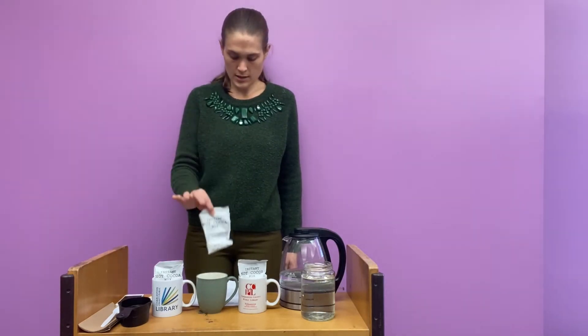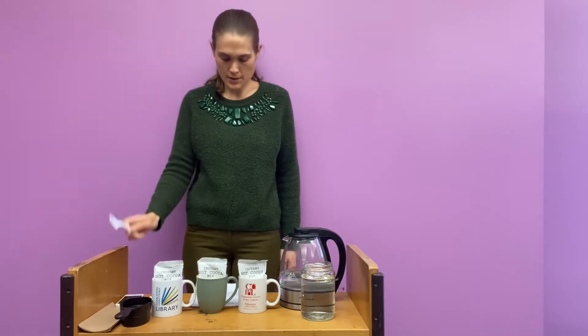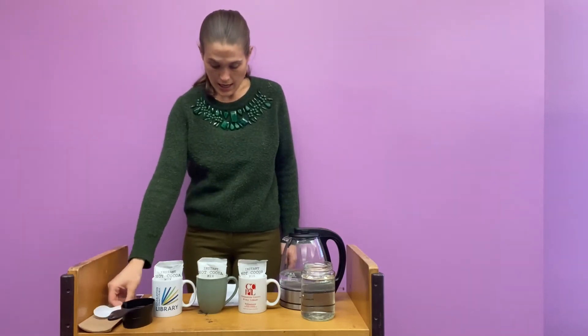For this experiment you're going to need three heatproof mugs, three packages of hot cocoa mix, a spoon to stir, probably some paper towels too just for a mess, and a timer to record.